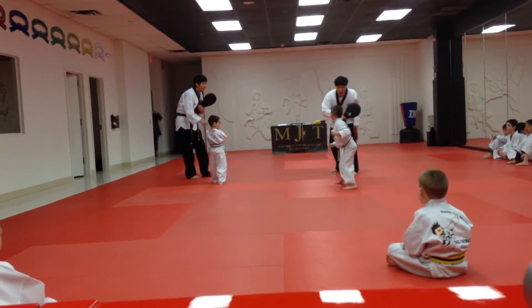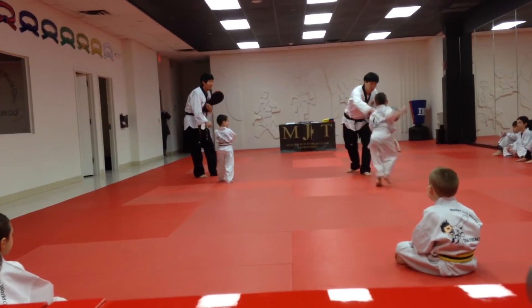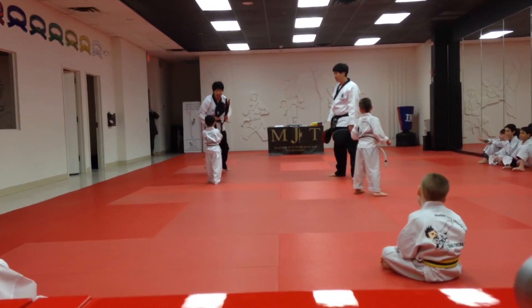One! Two! Left foot. Go! One! Two! Okay, start it. How about Anthony? Ready?